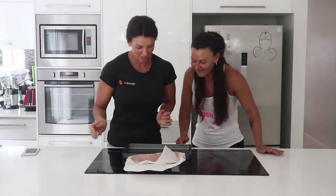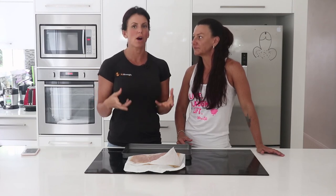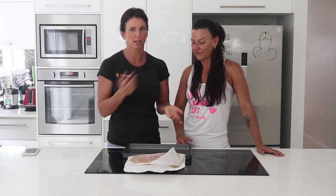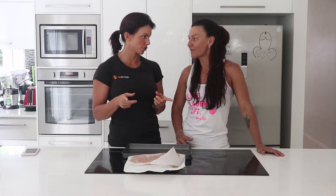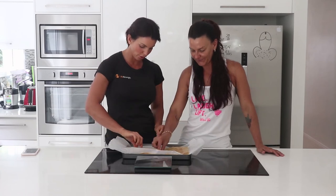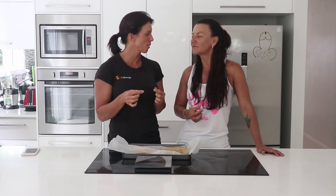It weighs 449 grams. What I'd do in MyFitnessPal is put the whole recipe in, set it as 449 serves, then weigh out however much you want at one time — so if it's 100 grams you'd log 100 serves. So there you have it: honeycomb! It wasn't a complete fail — I think if we just cook it for an extra couple of minutes next time it'll work out. But the flavor is just amazing, and look how nice and hard that part is — it tastes like proper honeycomb. We'll see you next time, bye!